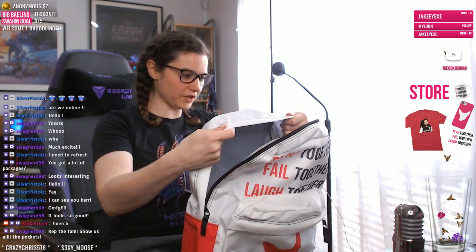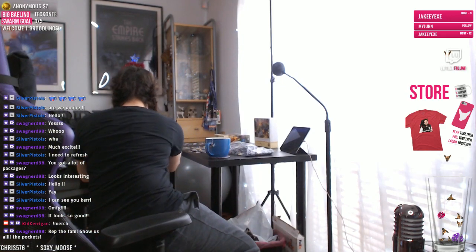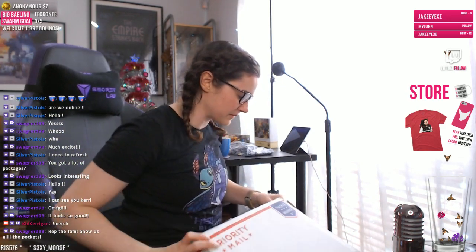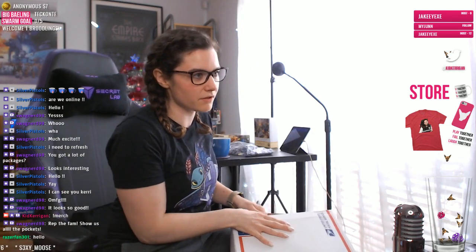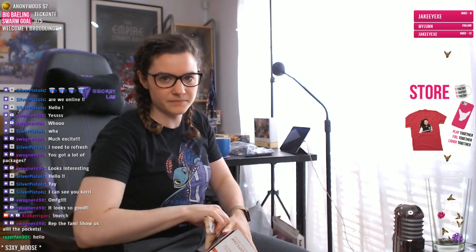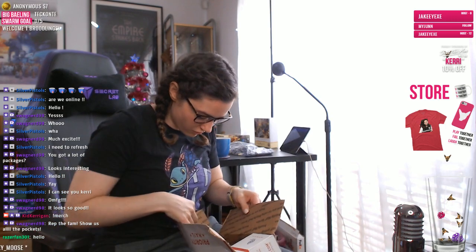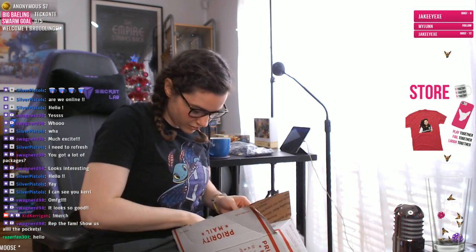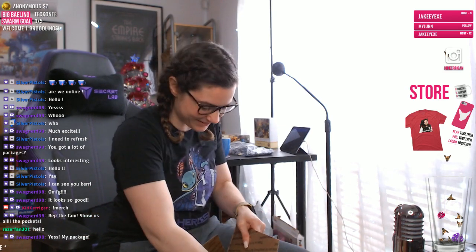It came straight from their factory too, which I thought was kind of interesting. And then we have this one from Mr. Swagalicious — hey, razor fan, what's going on! I shouldn't open it with my bad arm, I should open it with my good arm. Oh my god, these are so cute! I can't believe it was so expensive to send though.